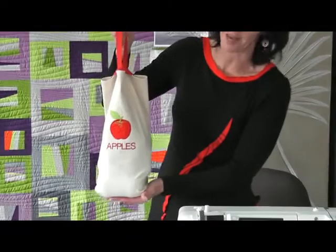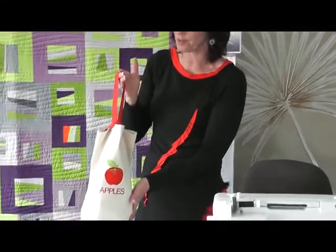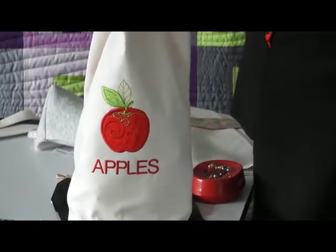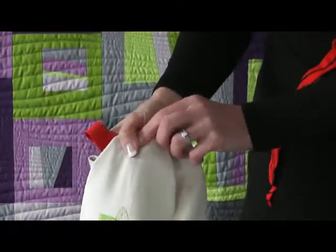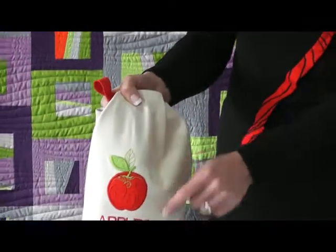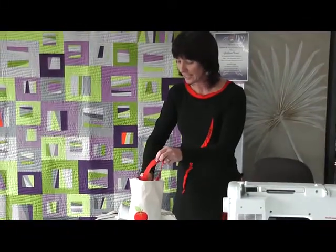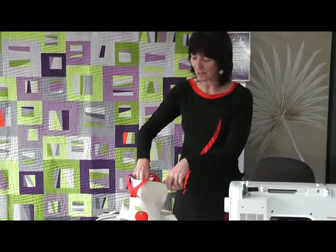So this is the little bag — it's a produce bag. I've been to the farmers market this morning and filled it up with my produce. I did an applique embroidery and wrote 'apples' on it. I've got apples, garlic, and tamarillos in here.